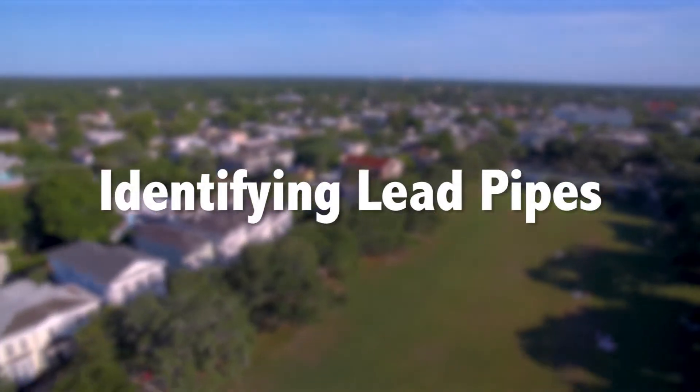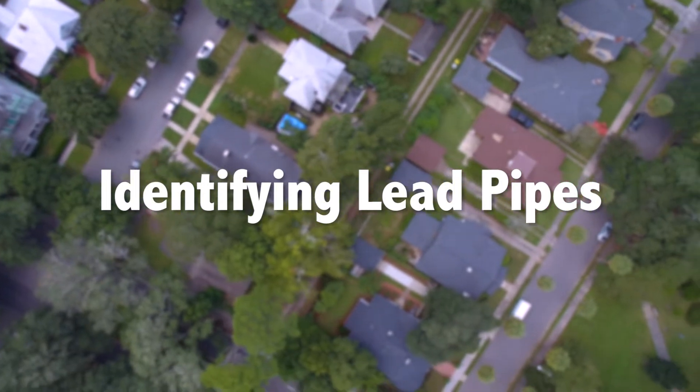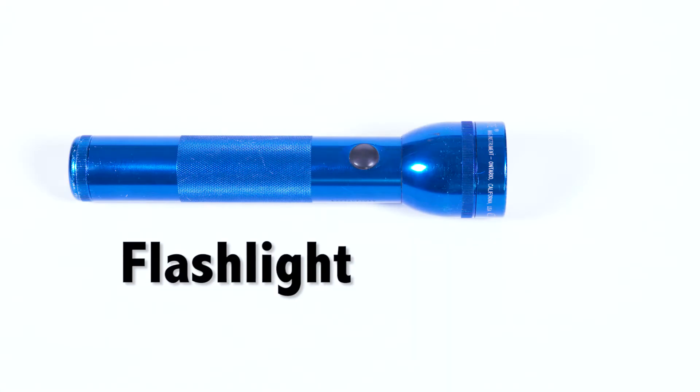If your home was built before 1986, your plumbing may contain lead. Here's a quick and easy way to find out if you have lead pipes in your home. You will need three tools easily found around the home: a magnet, something to scrape with, and a flashlight.